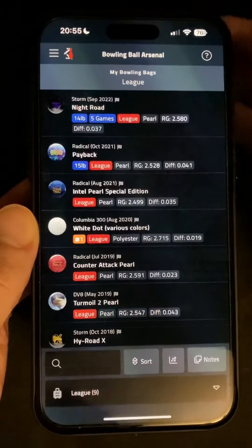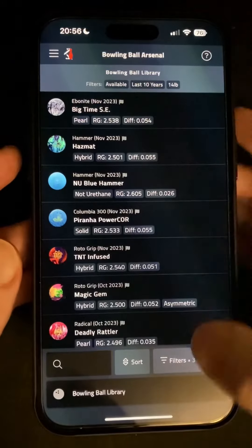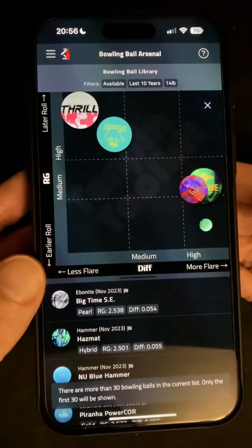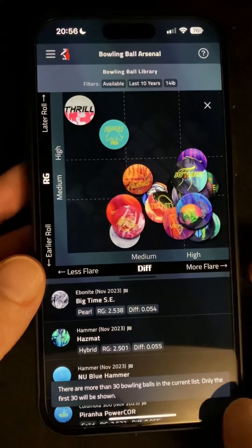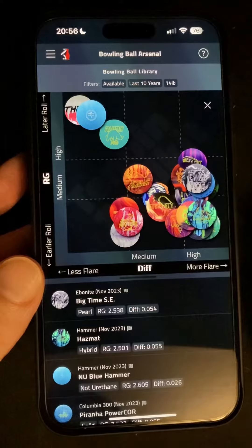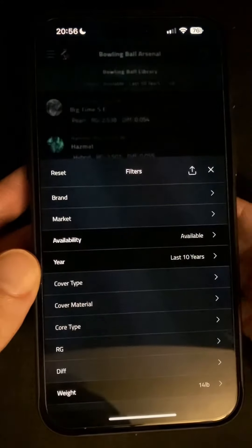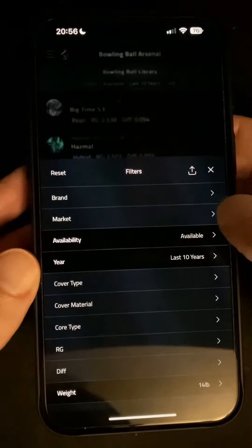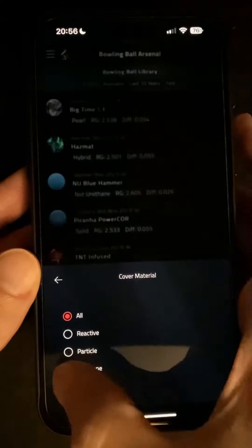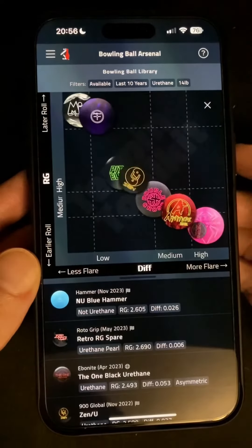If we switch over to the bowling ball library, where we're currently showing all available US balls released in the last 10 years sorted by release date, we can tap the compare button to show those on the chart. You'll notice that when there are more than 30 balls in the current list you'll see a little message pop up to let you know that only the first 30 will be shown and you might want to filter down some more to make the chart more useful. So for example let's jump into the filters, set the cover material so we can see just the currently available urethane balls and take a look at how they compare on the chart.